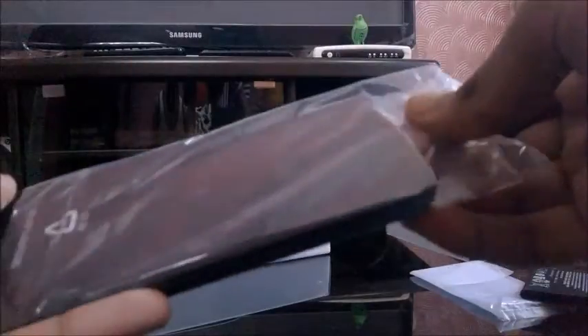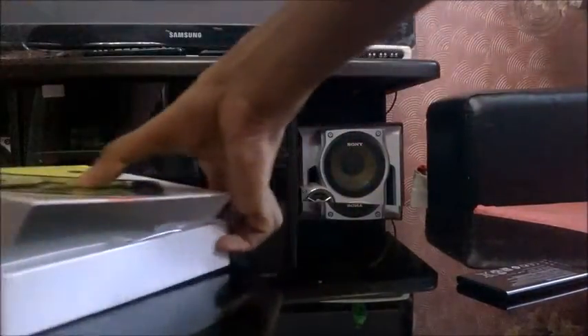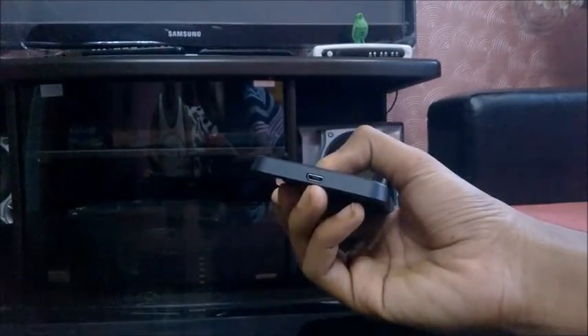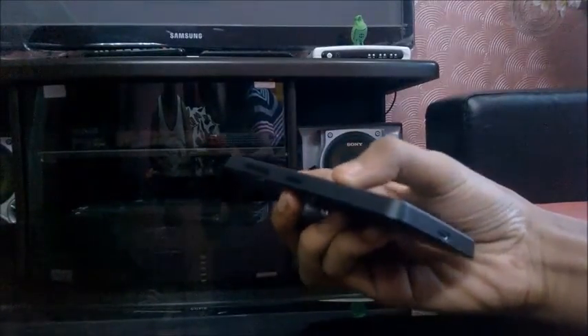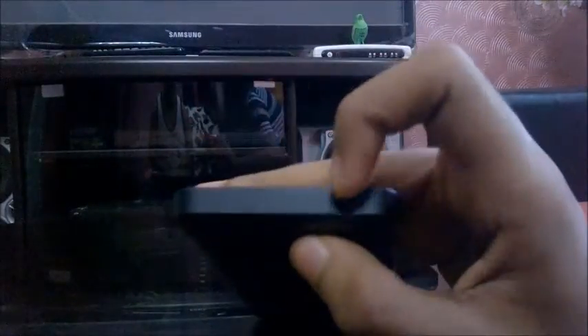Now we will take out the phone. It is a 4.5 inch display with a 5 megapixel autofocus camera, a speaker, a micro USB charging port, a power button, and volume rockers. The dedicated camera shutter button is missing in this Lumia 630, which is due to Windows Phone 8.1 — OEMs no longer need to put a dedicated camera button. And this is the 3.5mm headphone jack.